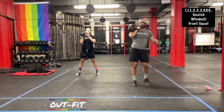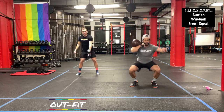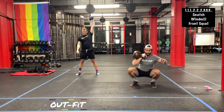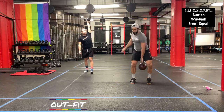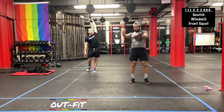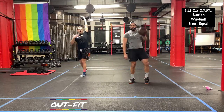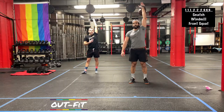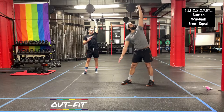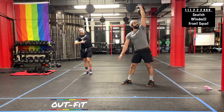With the windmill in particular, don't feel like you need to rush it — especially if you're new to it. Take your time, feel it out. Some of us in the windmill are going to have a little bit of shoulder mobility or hip mobility restrictions. You don't necessarily have to reach all the way flat on the floor. If you get to about mid-shin or the ankle and you feel nice and tight there, that's cool. Maintain that press up towards the sky, look at that bell or dumbbell, and come right back up to the top.